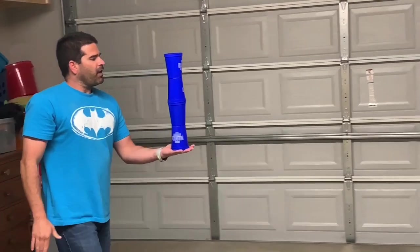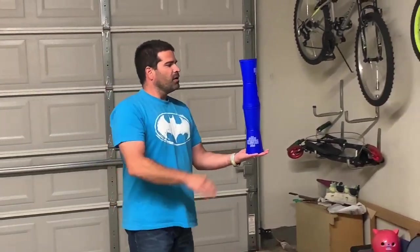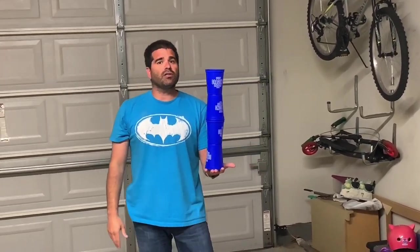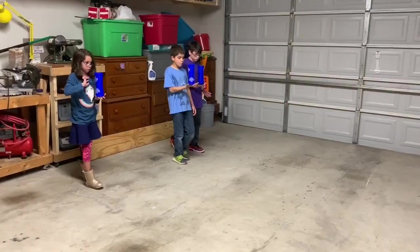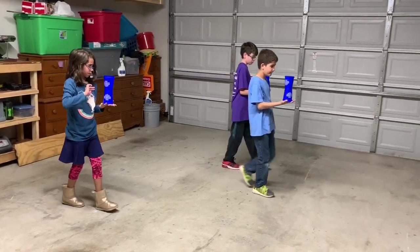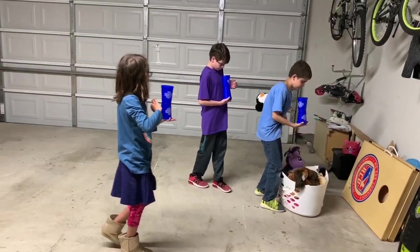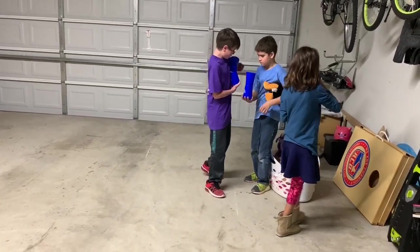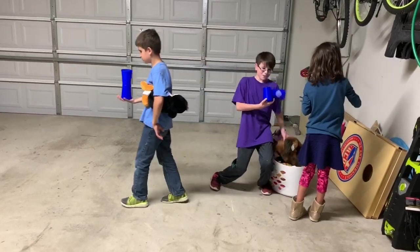If you have speed stack cups, this works just as well for that too. The taller the stack gets, the more challenging it will be, so see what kind of self-challenges you can get to while doing this activity. Let's give it a try!